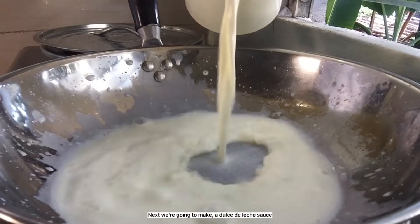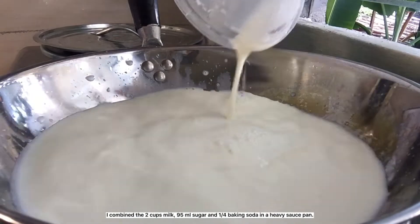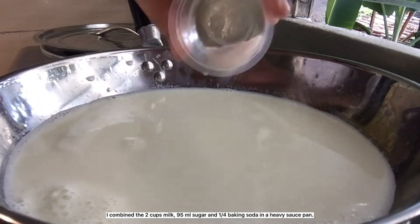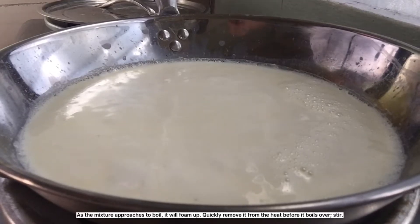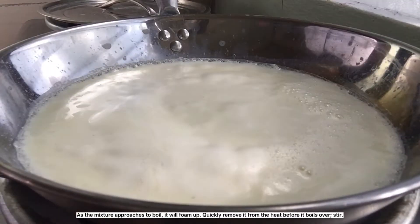Next, we're going to make dulce de leche sauce. Combine 2 cups milk, 95 ml sugar, and a quarter teaspoon baking soda in a heavy saucepan. Set over medium heat and bring to a slow boil without stirring. As the mixture approaches the boil, it will foam up — quickly remove it from the heat before it boils over.